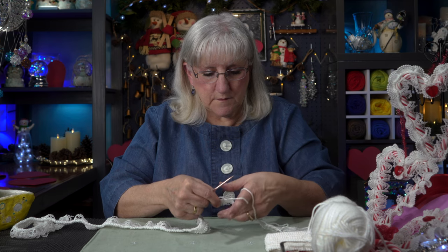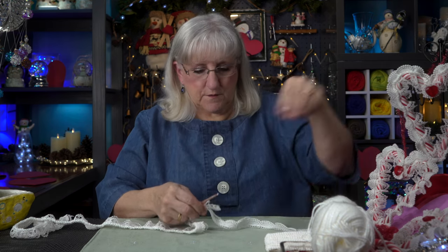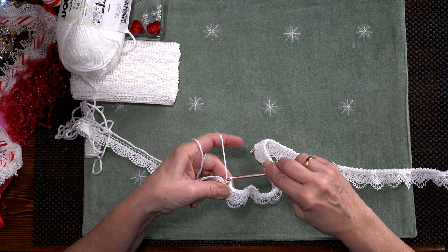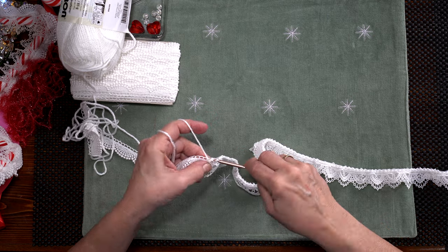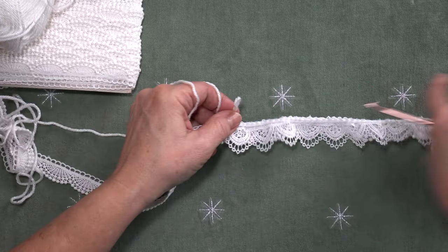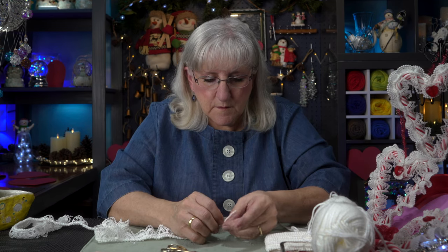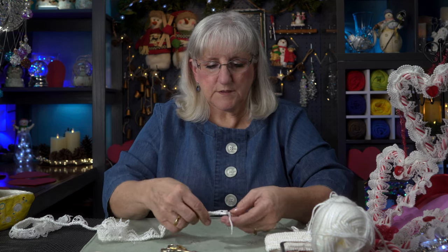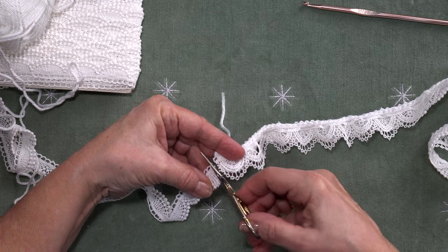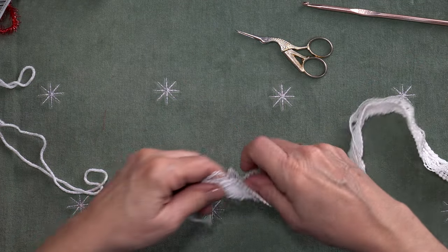A few more stitches here and I will have exhausted my supply of the wedding lace, but I have lots left of the other. I've reached the end of the wedding lace. I'm going to cut the lace and cut the yarn — yarn first — and just make a simple knot, pull it through, hold it tight and catch the edge of that scallop. Nice that neither of these fray. So we've got all this left over for another project. These laces look beautiful together.